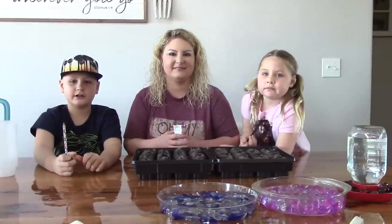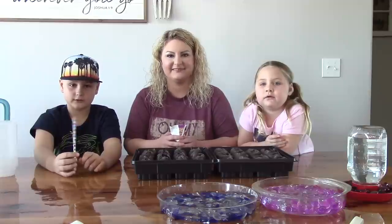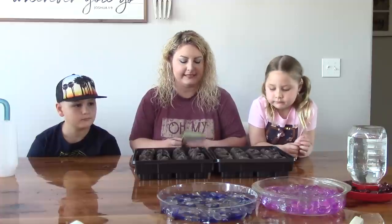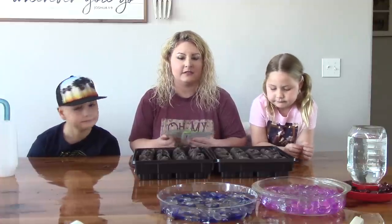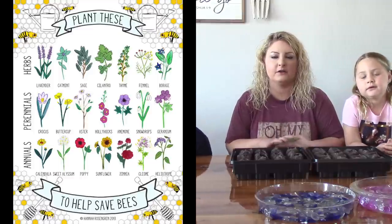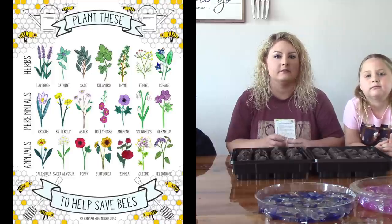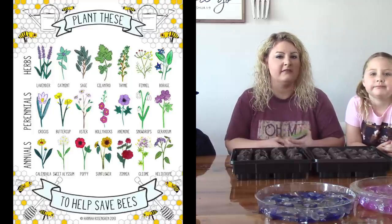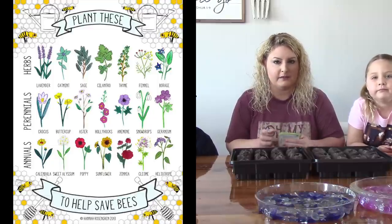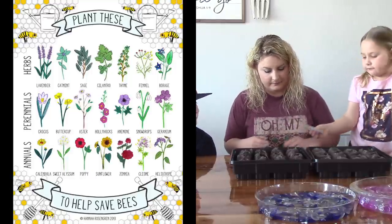Now that we've got our bee waterers done, we can plant some seeds and herbs that are totally friendly to pollinators like butterflies and bees. We're going to plant some bee-friendly flowers and herbs. I'll put a list up that shows you different types of bee-friendly herbs and flowers that you can plant to help attract bees and give them some nectar, because not all flowers and plants put out nectar for your bees to collect.